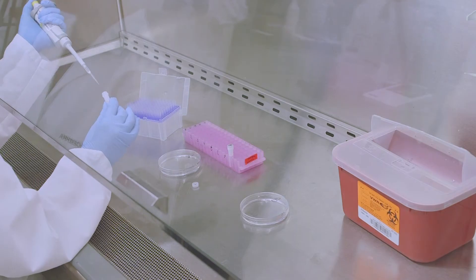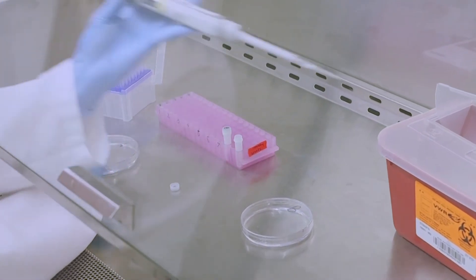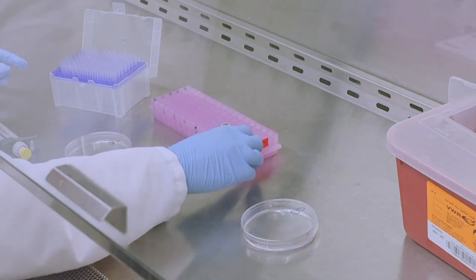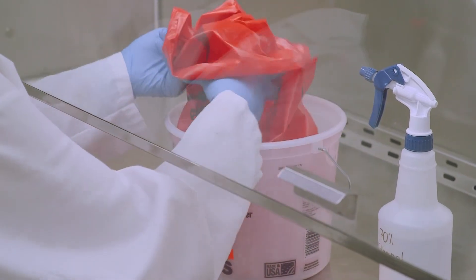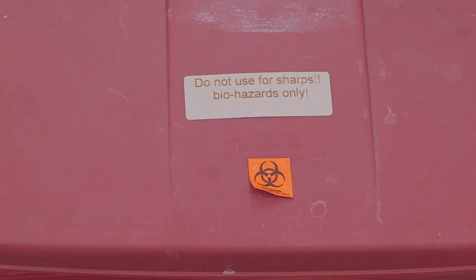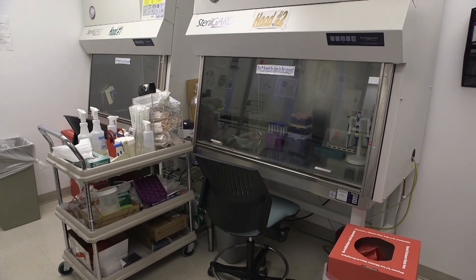When transferring liquids or pipette mixing, always use slow and careful motions to prevent splashes and aerosols. Handle one sample at a time. Keep petri dishes, plates, flasks, bottles, tubes, and pipette tip boxes closed or capped when not in use. Transfer infectious materials and waste as far back into the cabinet as possible. Discard all contaminated materials in a bag inside the designated waste area of the biosafety cabinet. Close the bag and replace it when two-thirds of the bag is full or at the end of your work. Do not use a Bunsen burner or an open flame inside of the biosafety cabinet.